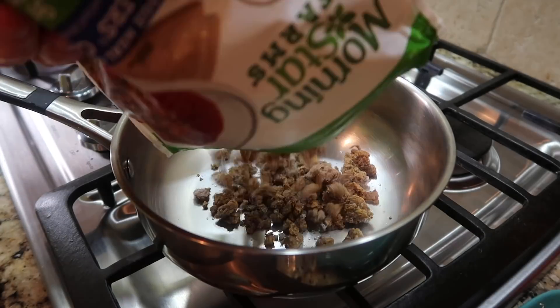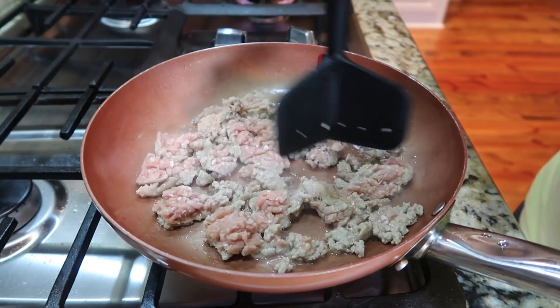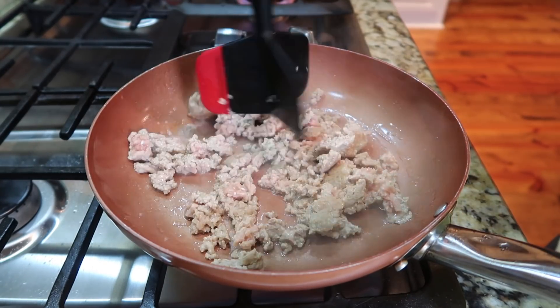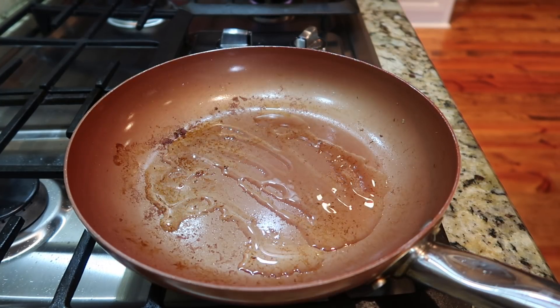I used a half a pound of ground turkey for Tim and the rest of a package of Morningstar veggie crumbles for me. I went ahead and browned the meat. Once the turkey was browned I took it out and drained it. I used the same skillet and cleaned it out, and decided to make my sauce in there.